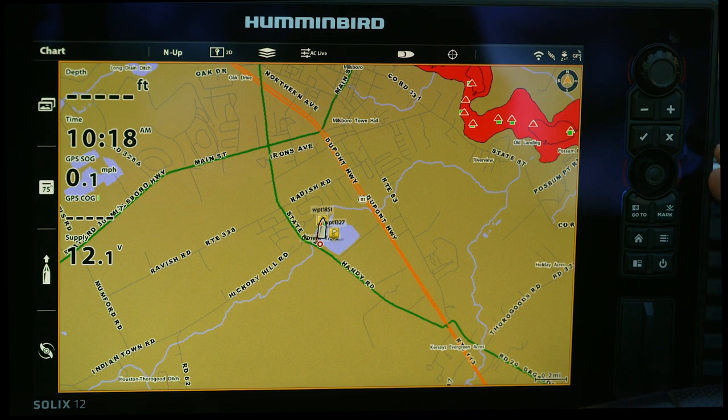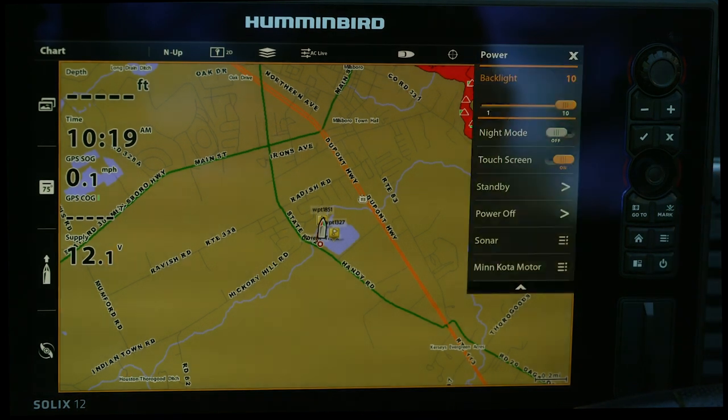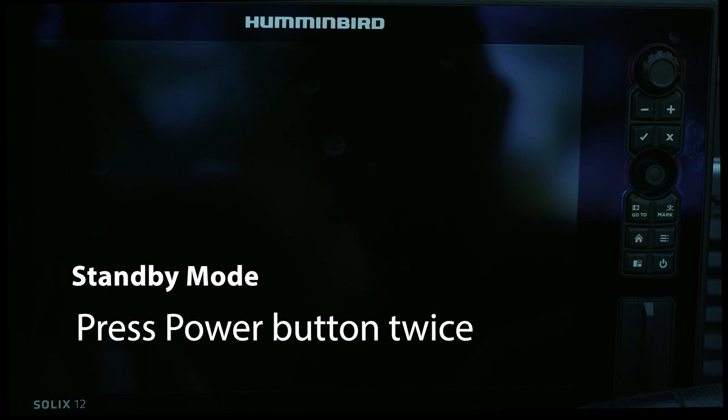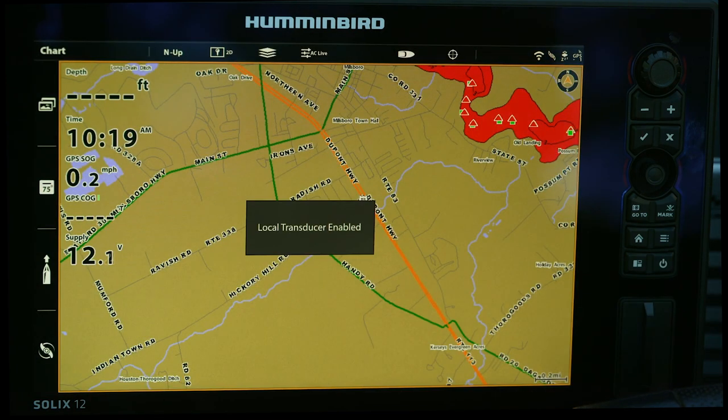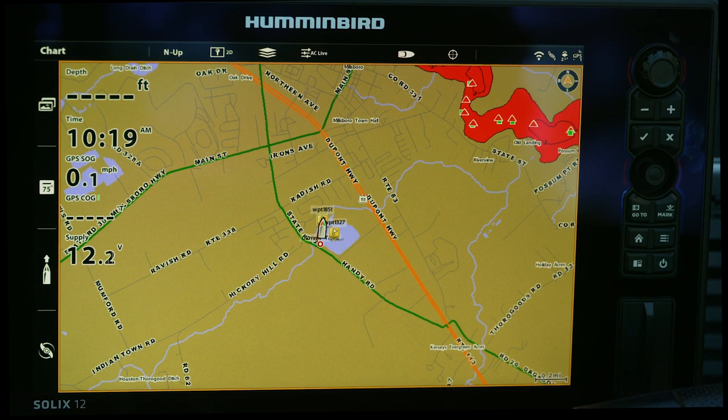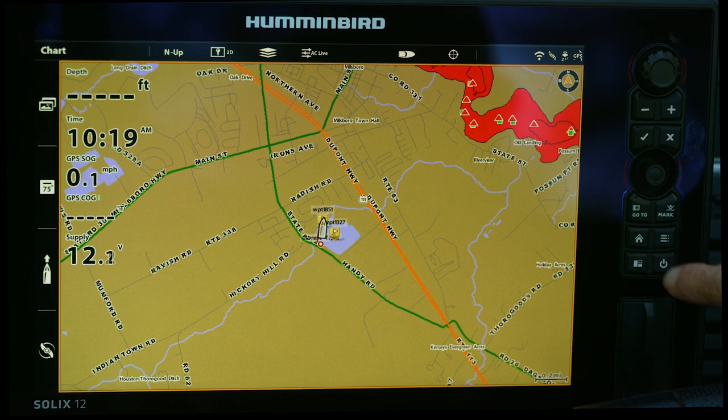As long as your software updates are up-to-date, you'll have this on the Solix. It's as simple as a double tap on the power button and it puts my unit into standby mode. Anytime I'm up front, my stuff in the back is always on standby mode. When I power it back up, it's gonna turn the transducers back on too, so we're a lot quieter — a lot more stealth.